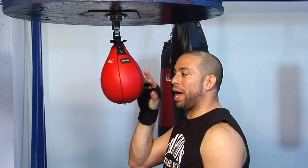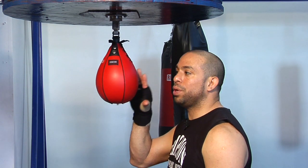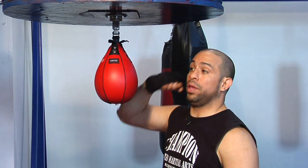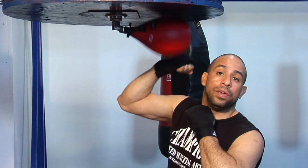That kind of gives you some eye contact, making sure your reflexes are good, like punches coming at you. Another thing is to go ahead and start getting a good rhythm and good abdomen by punching the speed bag.